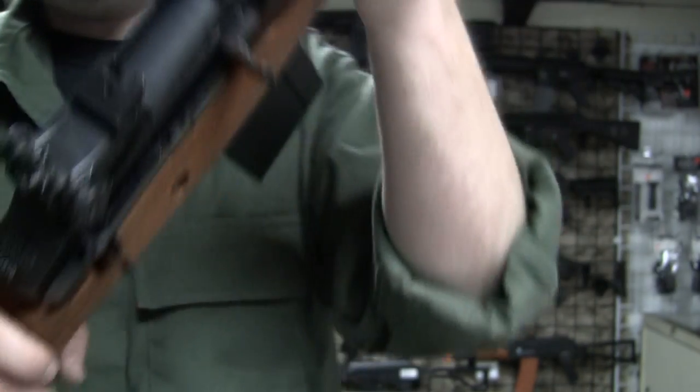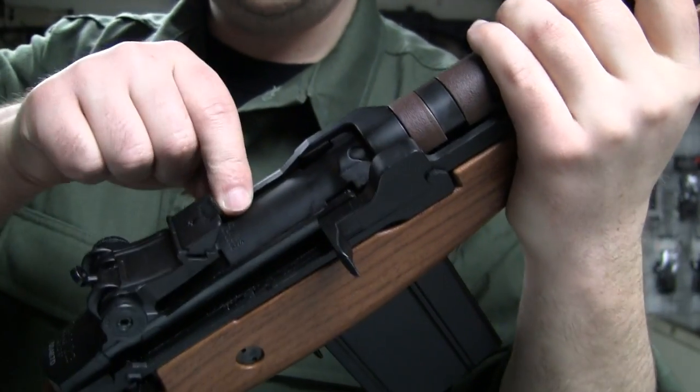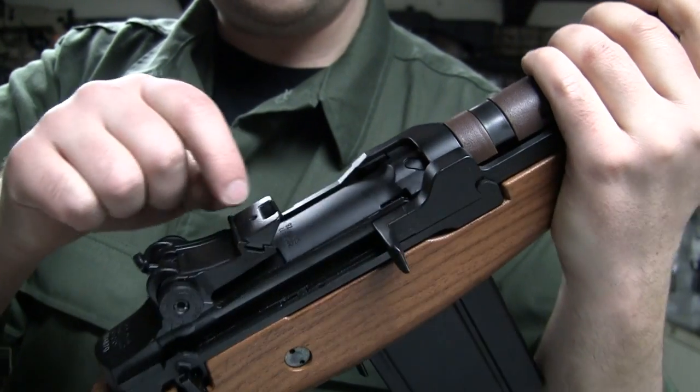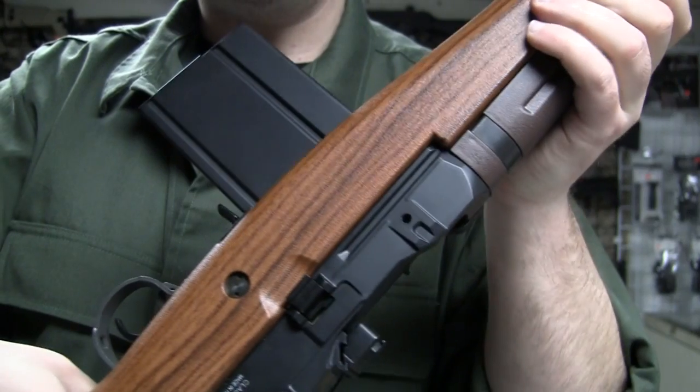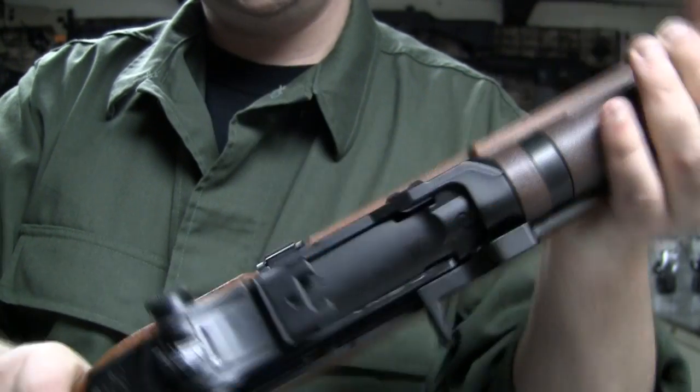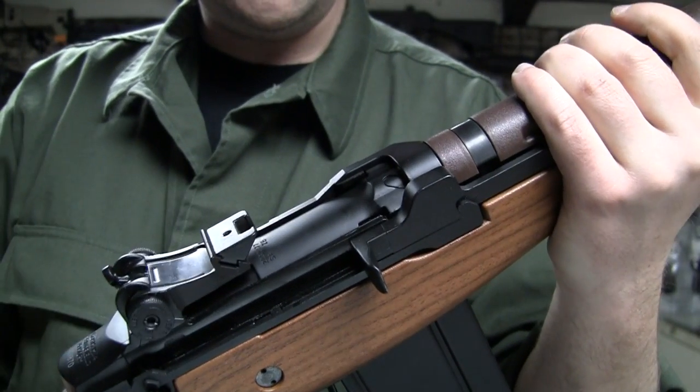There are also some trades up here underneath the scope mount — some foundry stampings. They've got the mount. So if you wanted to make an M21, a more modern DMR variant, you can get the scope mount for that.